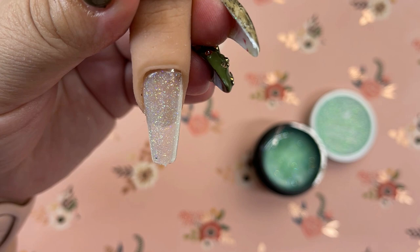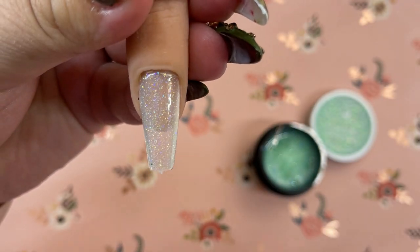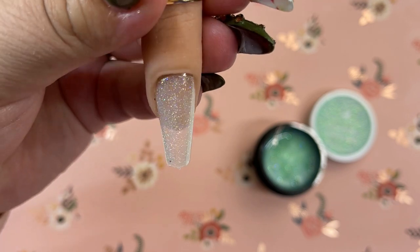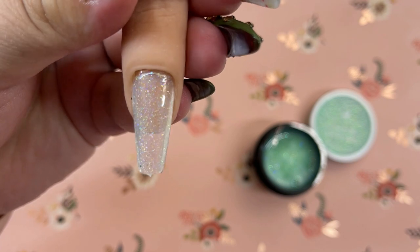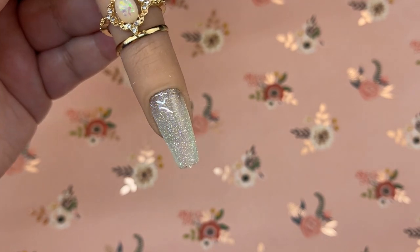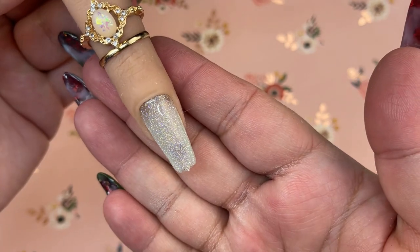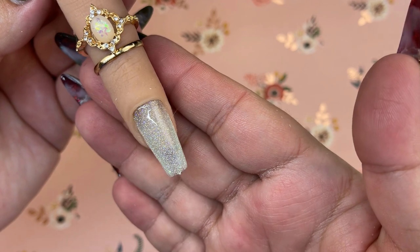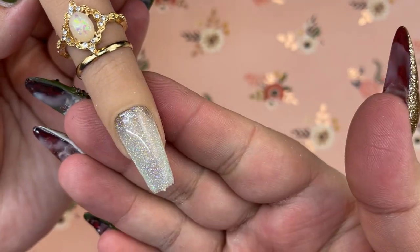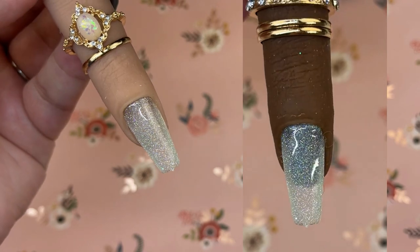That actually looks really pretty just on its own. You could put a color underneath and have this on top, but it also looks pretty on its own. I'm going to cure this and do one more coat to see what we can build it up to. Here is two coats of Cucumber Sandwich — there's not really much green to this. It's pretty much a clear holographic iridescent glitter with just the slightest hue of green. I wouldn't call this a green glitter.